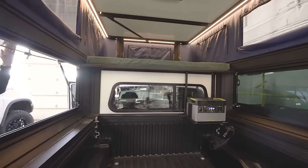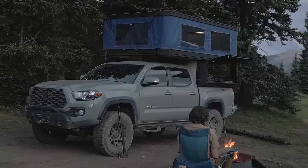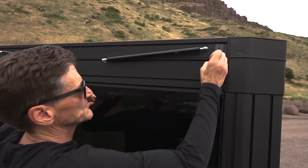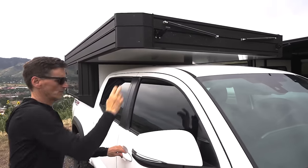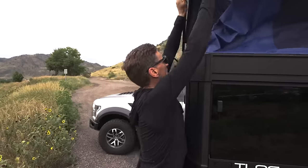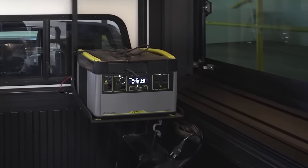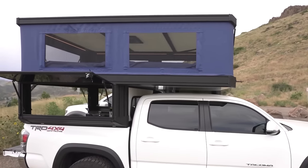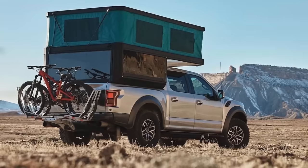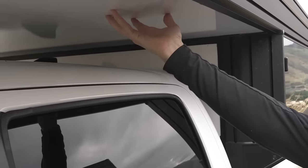However, the canvas coverings for mesh windows posed challenges, though Tune addressed such issues based on customer feedback. The full-size M1 offered 7 feet of headroom and a 60 by 78-inch sleeping platform, while the mid-size version accommodated trucks like the Toyota Tacoma with 6.5 feet of headroom and a 72-inch interior width. Constructed from lightweight materials, the M1 weighed 360 pounds and 450 pounds, blending seamlessly with powerful trucks like the Ford Raptor.